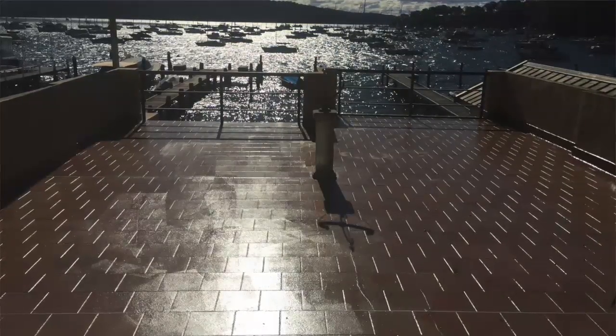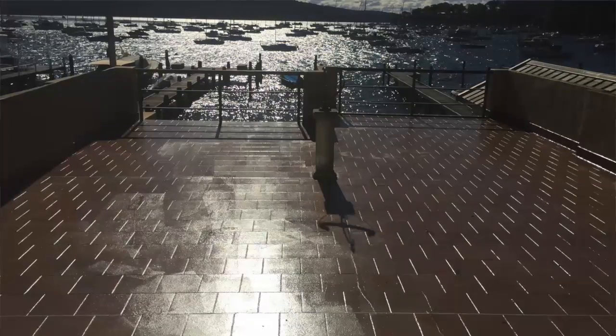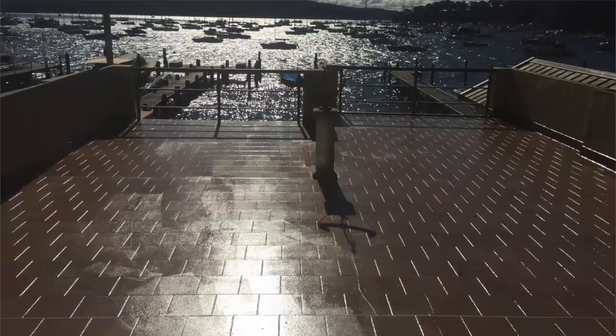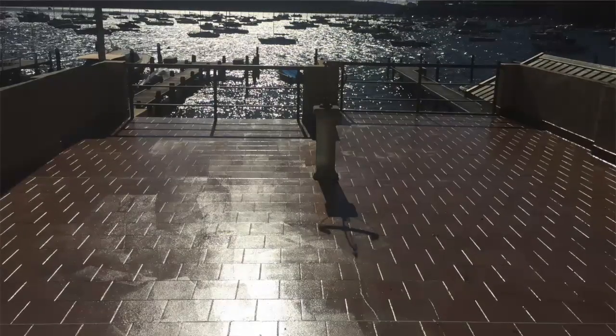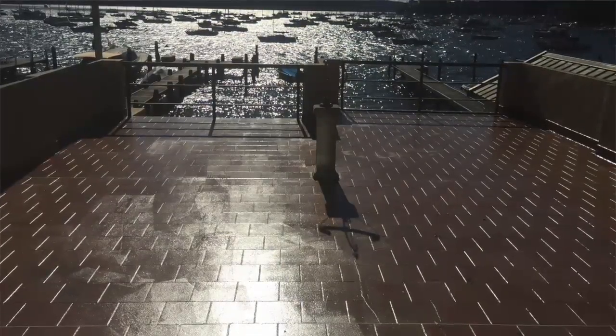Over time we've worked out that because the weather can delay things continuously, it has been our preference to install the waterproofing on the balcony knowing that we have to return to and repair the small wet sections at another time.